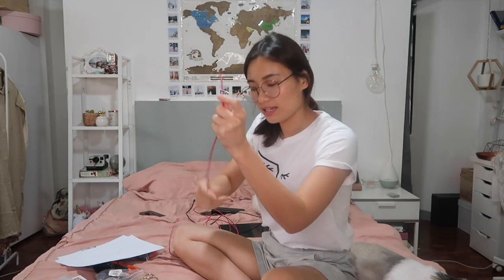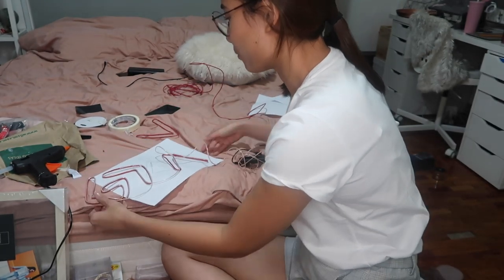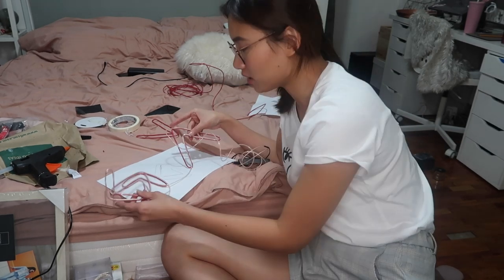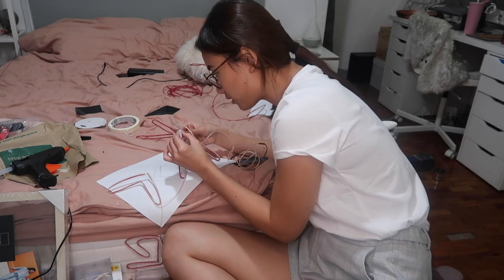First I'm gonna make the G. Basically I'm just gonna shape the wire. Guys, I'm done making the 'G is greater than highs and lows'. Now I'm gonna stick the lights on this one. I already finished the letter G finally. Sorry, this is the best setup that I could think of right now because I wasn't really that prepared for how hard this would be. Bear with me.